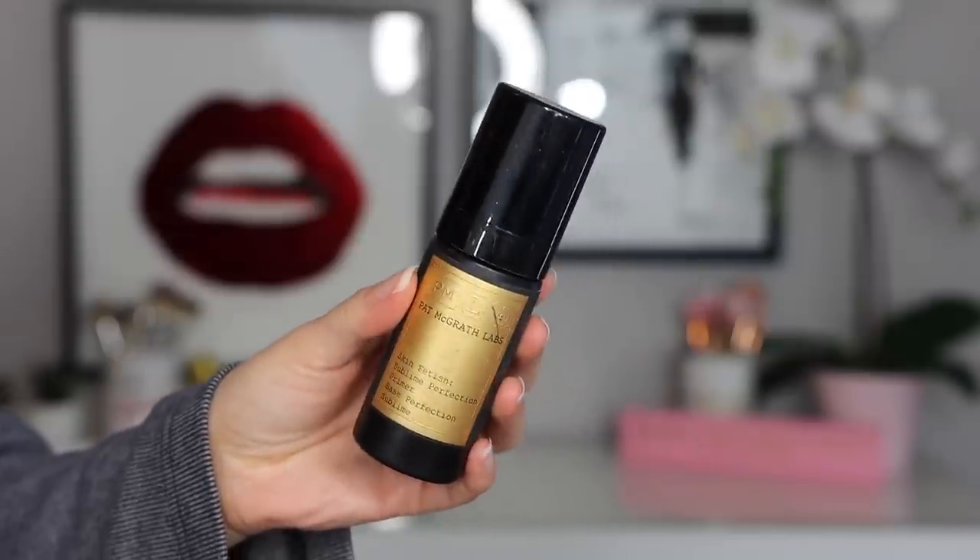The look I'm going for today is really clear, clean, natural looking skin, mostly complexion based. And then I am going to use the new Dark Star Mascara. I'm really excited to give you my full in-depth demo and thoughts on this. I've been giving it time to test this out. I am going to be only using Pat McGrath products. We are going to start off with her primer — the Skin Fetish Sublime Perfection Primer.